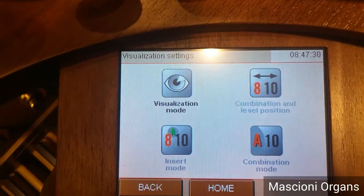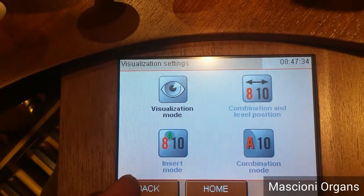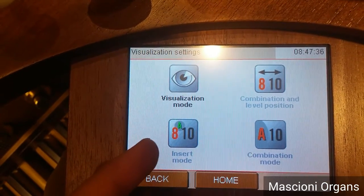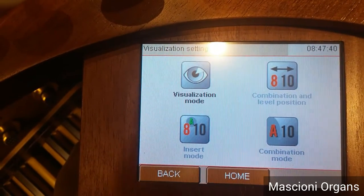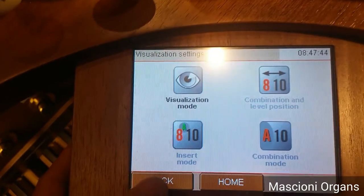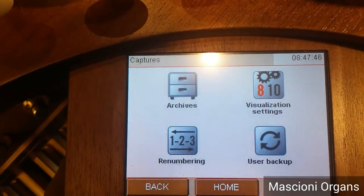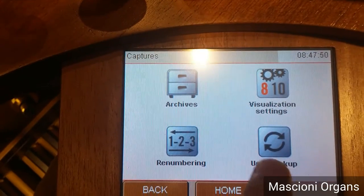Now, I cannot go forward because it would take too long. But, for example, you can change the way you insert a combination between two others, in case you forget to introduce them. Or, you can renumber all your combinations. Or, you can make a backup of all your combinations, simply by inserting a pen drive in the USB drive here.